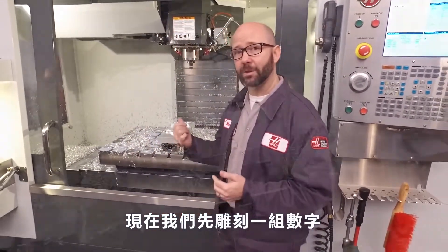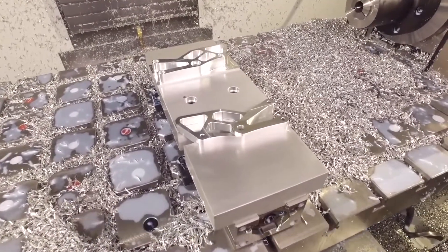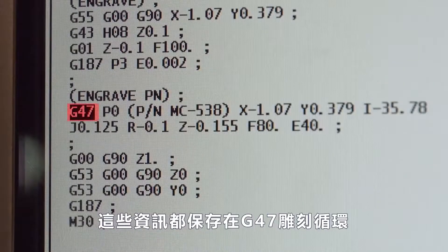Right now we're engraving a part number on this motorcycle chain guard along an angle. To do that we need to convey certain pieces of information to the control, and all that information is kept in our G47 engraving line.